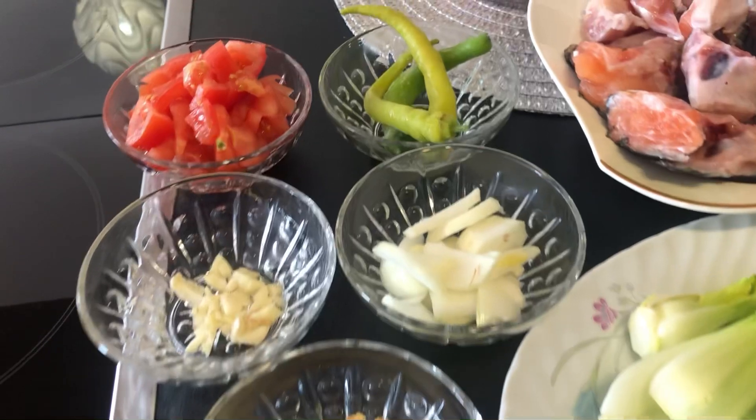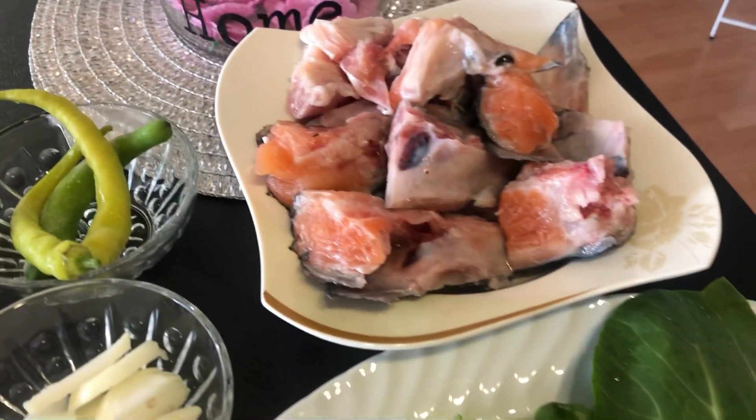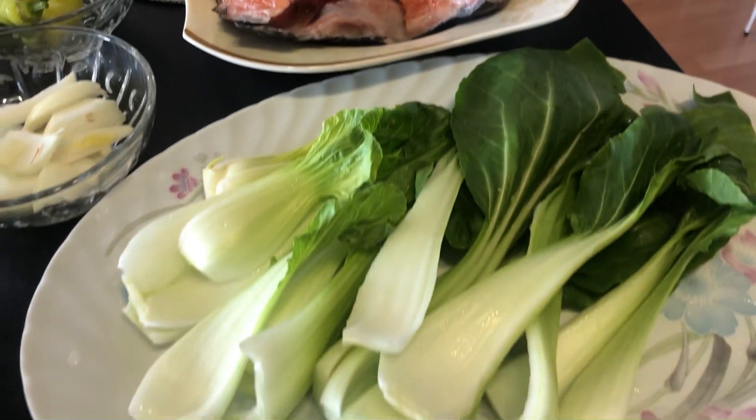Hello everyone! Today, magluluto tayo ng salmon sinigang sa miso.